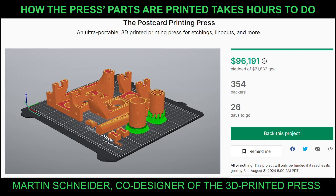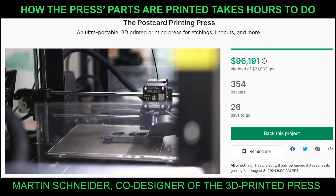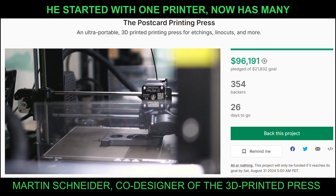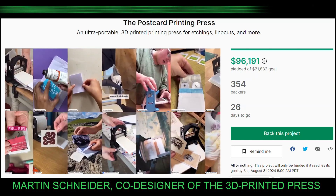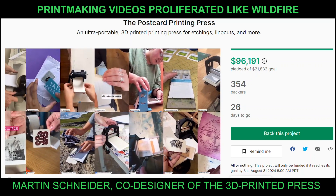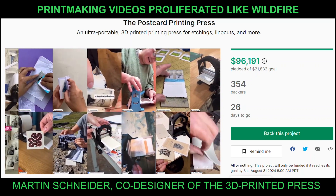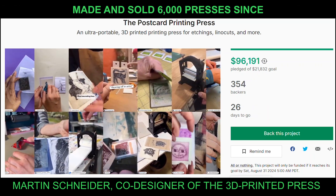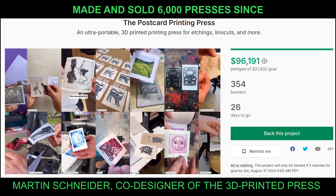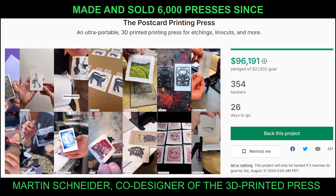When I published the plans for the first press online for free and when we started to offer manufactured ones for the cost of production, we had no idea about the impact it would have. The enthusiasm and generous support of everyone who follows our journey has made this project the thing we love and work on every day.